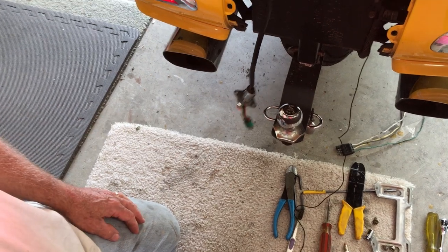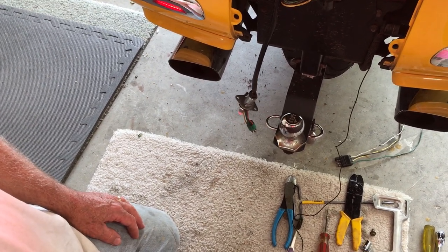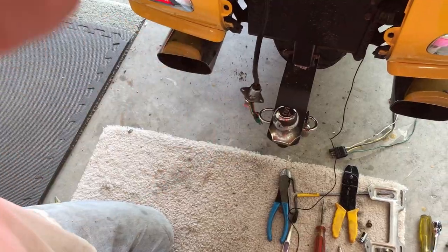So hopefully that will give you some idea of how this thing is wired. Thank you very much.